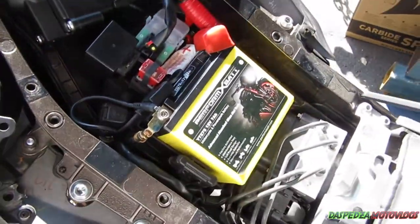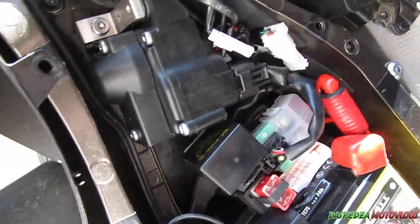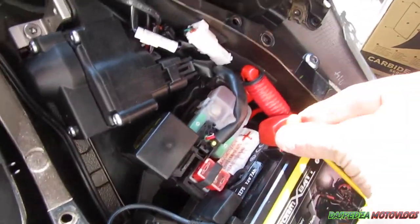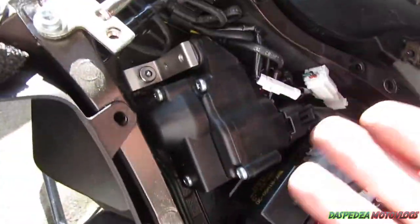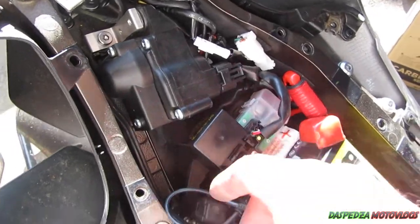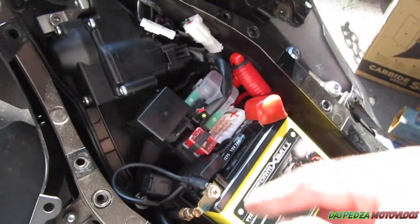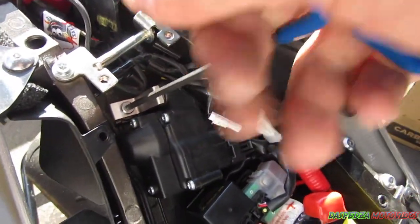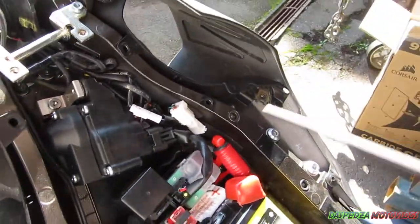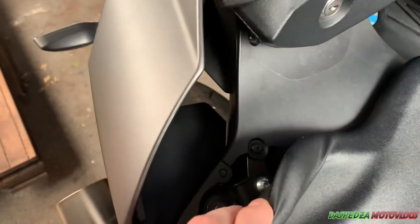I dropped a trim clip down into the bike, so that's why all this is out — so I could track it down. If you want to pull all this out you can, but you don't have to. The battery's in the way so you'd have to pull half the bike apart to get down there. You literally just pull the cables out exactly how I showed you, unless you drop a clip like I did.